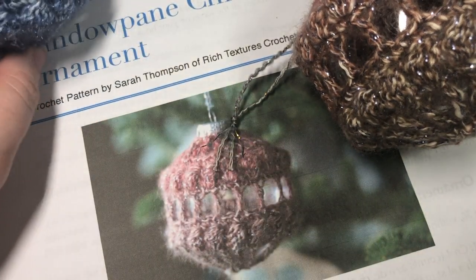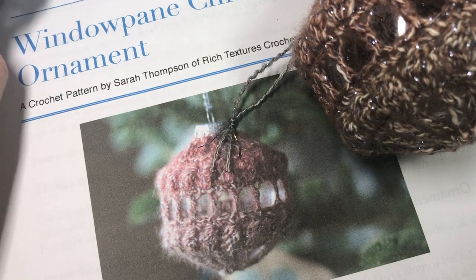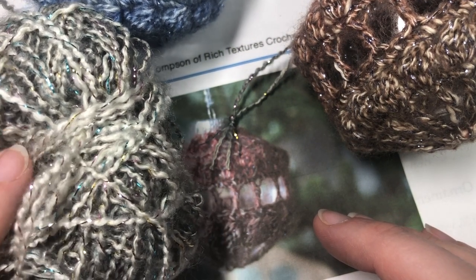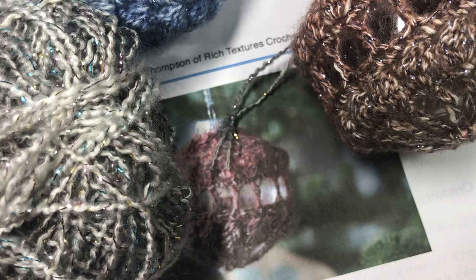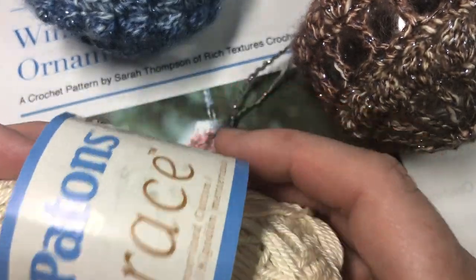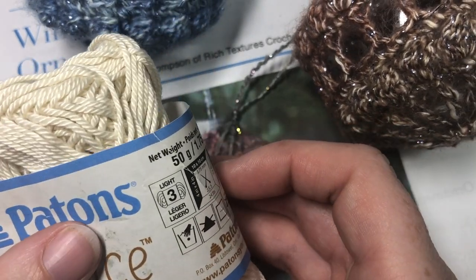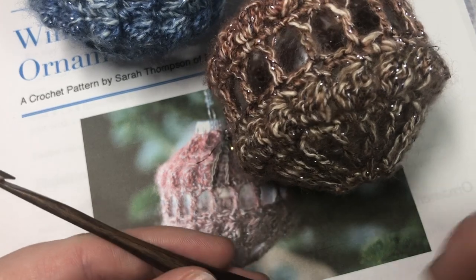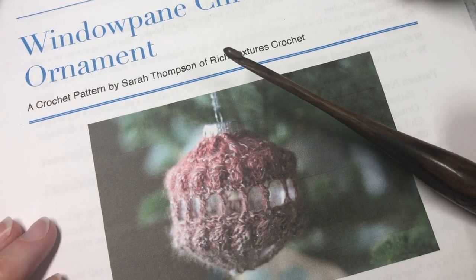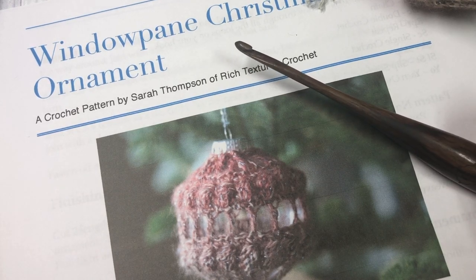For this project you're going to need about 30 yards of a lightweight yarn. The ones you see here and on my blog use the Lion Brand Shawl in a Ball, which is labeled as a number four yarn but is on the lighter side. If you're substituting, you'll want to use a lightweight yarn — I'm going to be using Patons Grace yarn in the tutorial. You'll also need a 4 millimeter crochet hook, a copy of the written pattern which is free on my blog at richtexturescrochet.com, as well as a yarn needle and scissors for weaving in your ends.